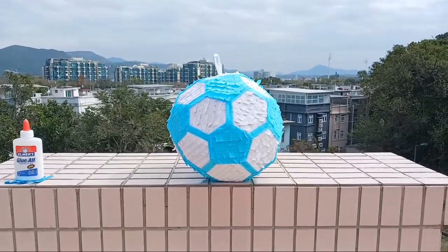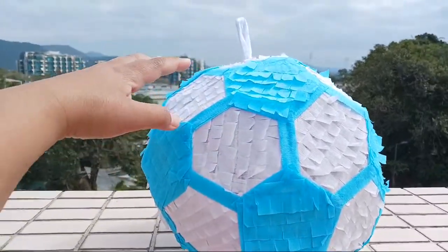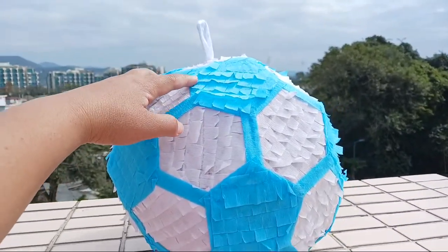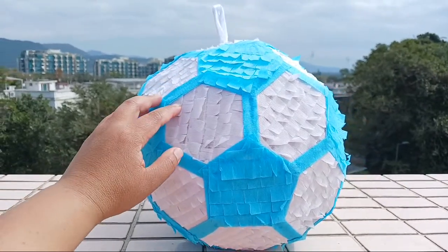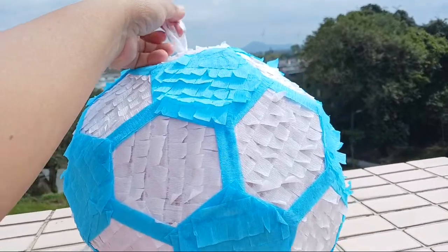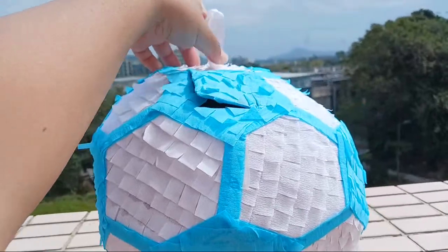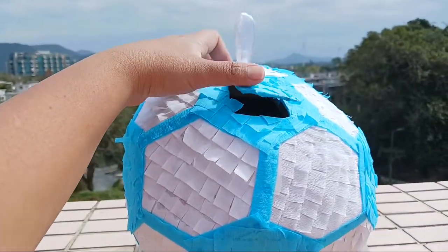Hello everyone, good morning! We are here and we have the Missy-inspired soccer ball piñata. We used two colors: sky blue and white, and it's really nice and very beautiful. Don't forget the opening of your soccer ball where